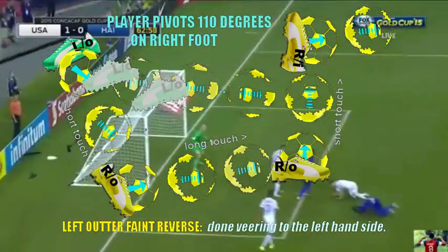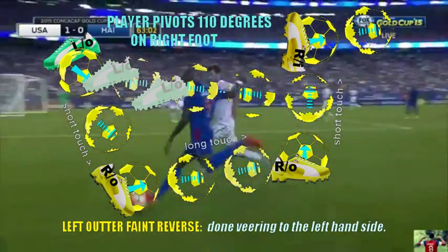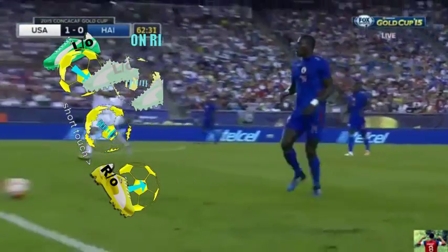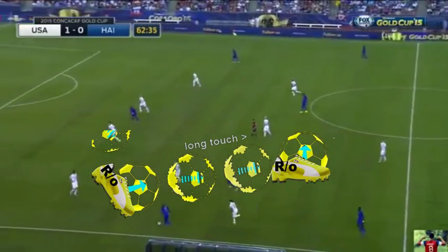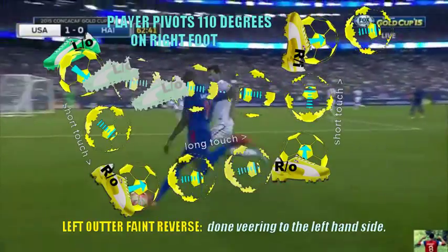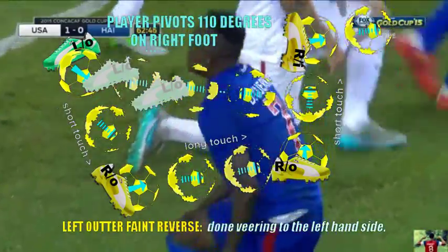So right there when he cusses, he could have done what I call a left fan pirate reverse dribble. As a kick's there, he could have faked a kick, rolled his foot over the ball, pirated to the left, pirated to the right foot, regained control with the right foot with a long touch and then a short touch inward towards the goalie. Then he could have done a whole lot more things with the ball. So that's the left fan pirate reverse dribble.